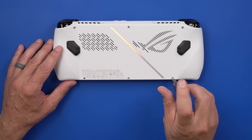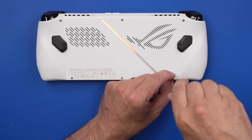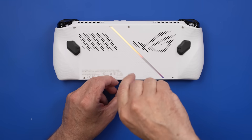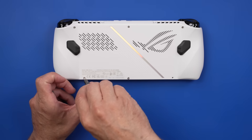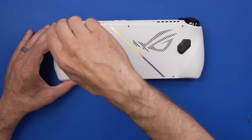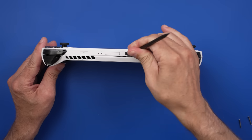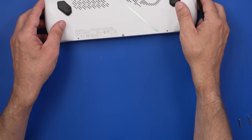I'm going to start out with a PH0 to remove these screws. That is a long screw. One is a captive screw — interesting. Another long screw. And it's already starting to pry apart right there, so I'm just going to come along here. There we go — just got some clips on there. That actually comes apart pretty easy so far.